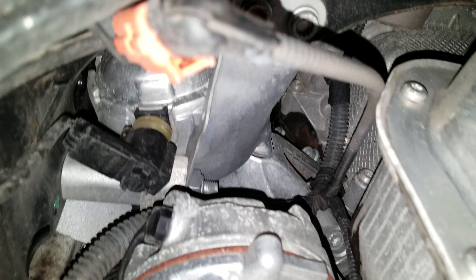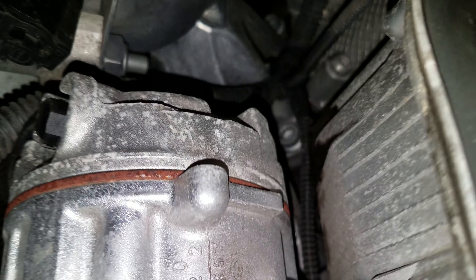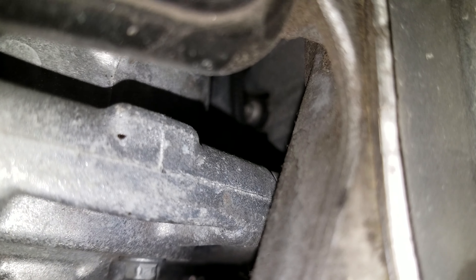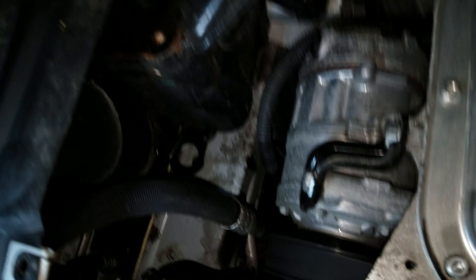This car only has 50,000 miles on it, so it's fairly clean. There's a little dampness in there, maybe right on the bottom. You can see a little signs of oil or something in there. This pan looks fairly clean — looks like a new motor, looks like it should. There's a little surface rust right here.